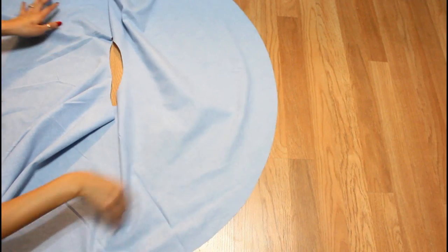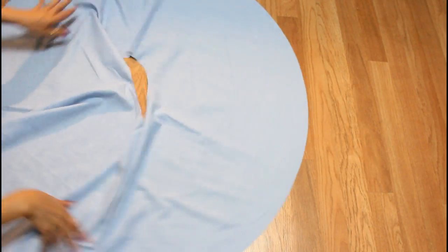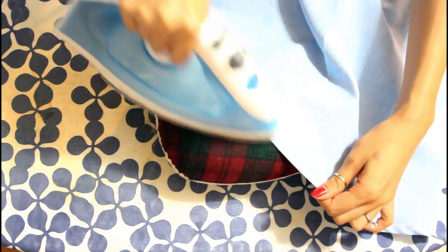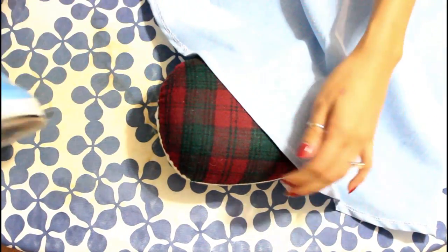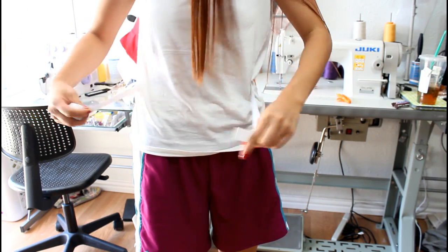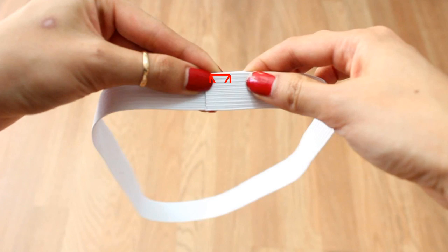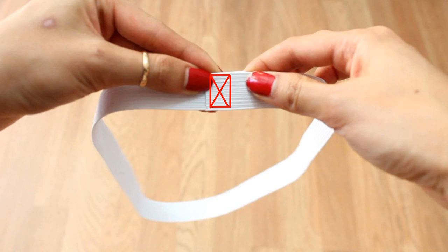On the very outer circle, sew a small hem all the way around the whole thing, then press the hem out with your iron. Next, measure a piece of elastic around your waist. Overlap the ends together and sew a box with an X in the middle to fully secure the elastic.